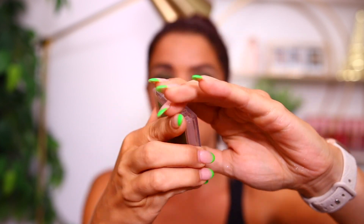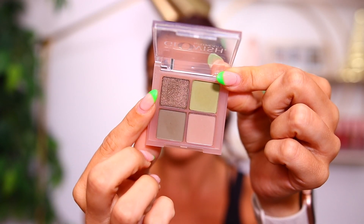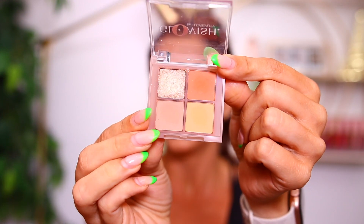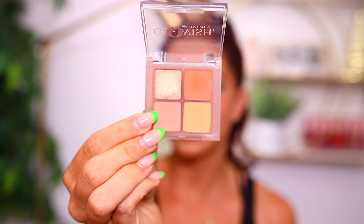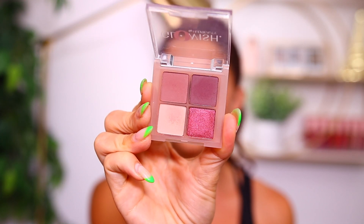There are three of them altogether with three different color stories. This first one is called Moss, and that's the one on my eyes right now. Each quad has three matte shades and then a shimmer shade — she describes it as a pearly shimmer. In my opinion it's more of a satin shade in two of the palettes. The shade Clay is the only one that has a little bit more punch to the shimmer. The other two don't have much reflect — they're more of a satin, so I wanted to mention that because she describes them as pearls and they're not as sparkly as I was expecting.